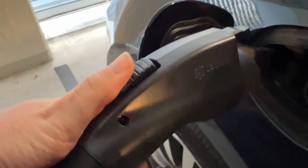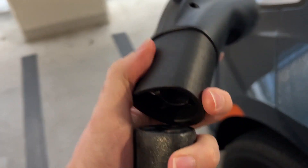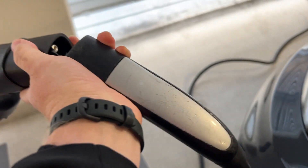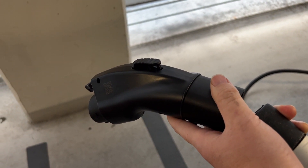We charge up, and when we're done we just press the button on top like we normally would, pop that off, then push this little button on the back, pull out the Tesla charger, put the adapter away — it fits in your glove box — and then just stow that Tesla charger again. We can charge right up and take advantage of that big charging network.